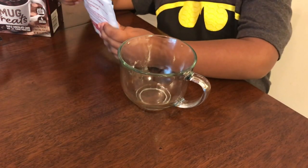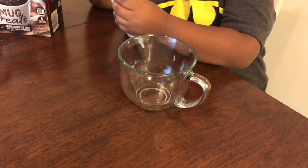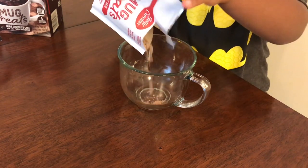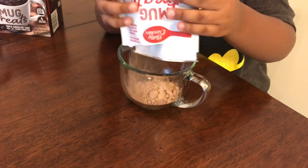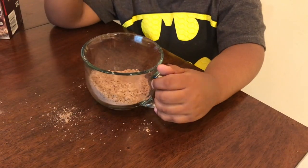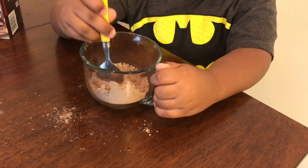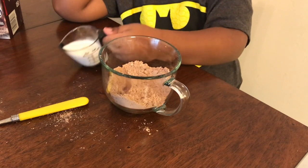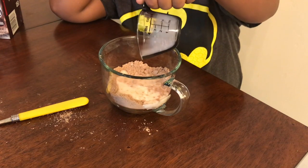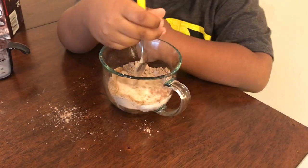First you want to open up your cake mix and put it in your cup. Use your spoon to help get out any lumps. Add three tablespoons of milk. Stir until mixed.